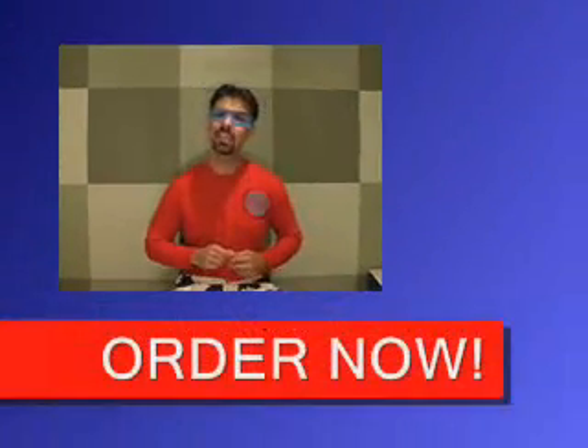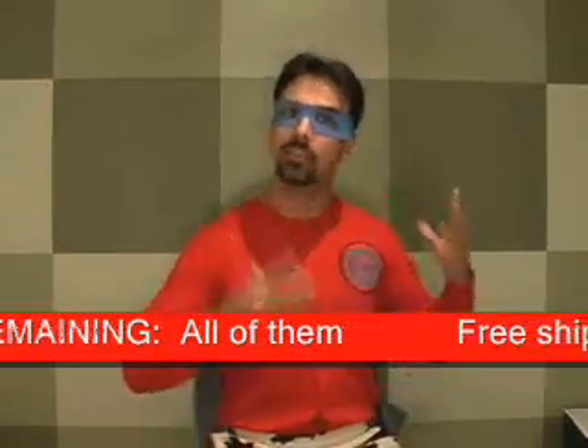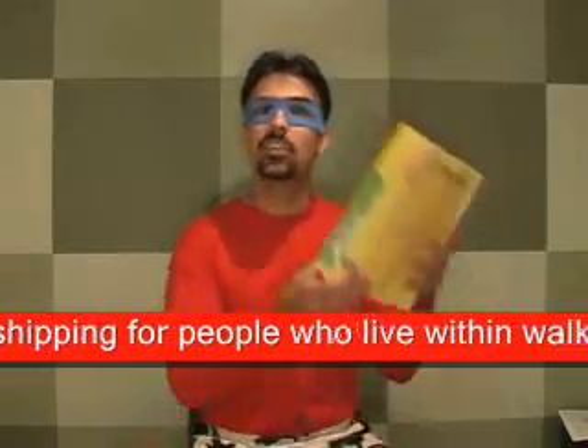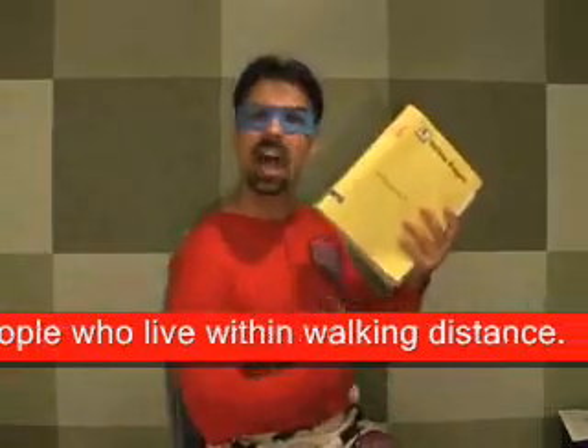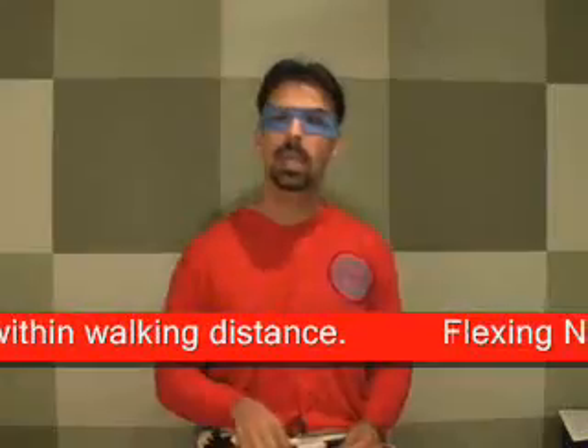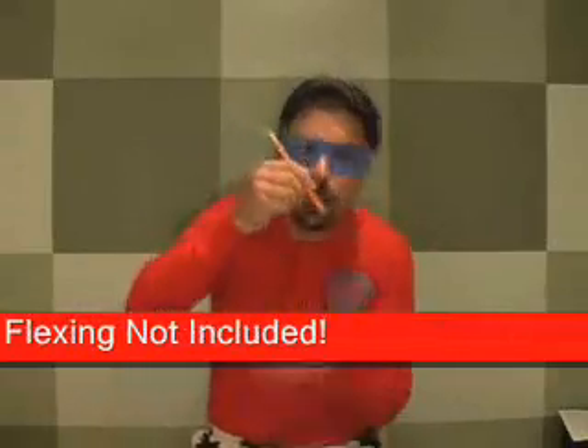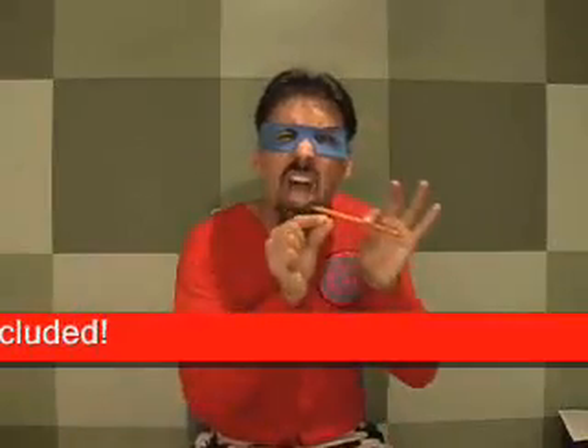For just 23 and a half payments of $19.95, you get the complete kit — Captain Cam's Guide to the Workouts, an easy step-by-step manual to help you get super strength. You get a sturdy piece of wood to lift above your head, this phone book so you can try and tear it in half and impress your friends, and your very own pencil so you can write down how you're doing and then break it in half when you're done.